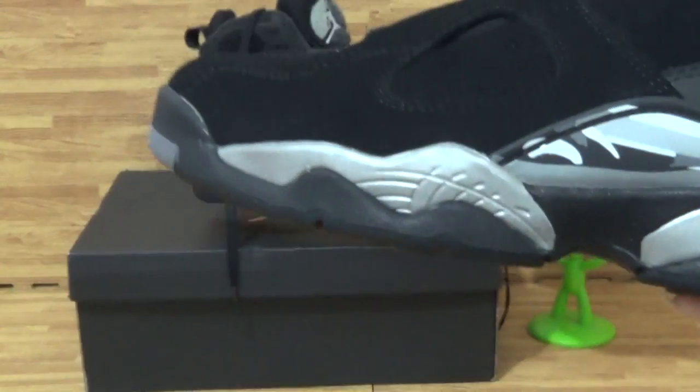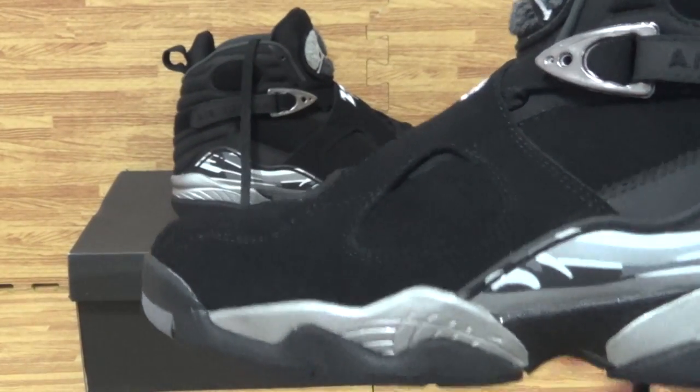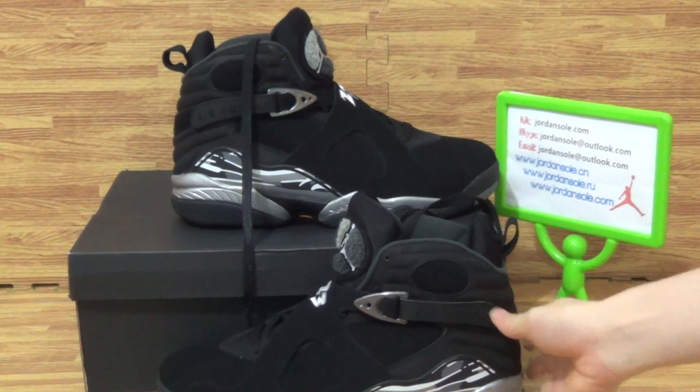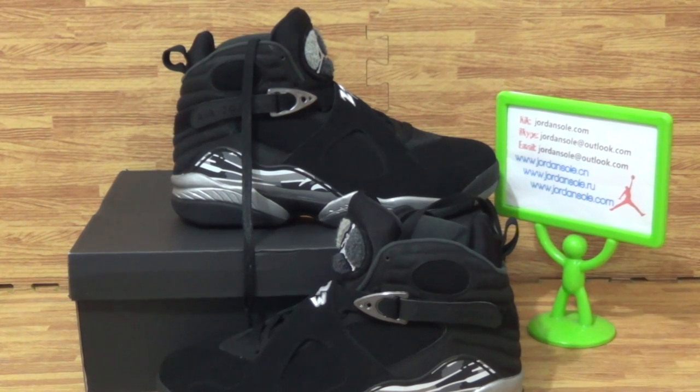This part of shoes is from Jordan Solo. Any questions, contact me. Thanks for your time. See you next time. Goodbye, bye.